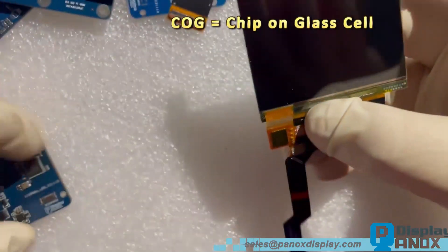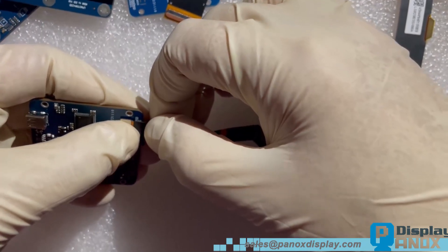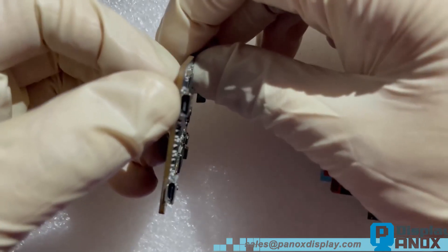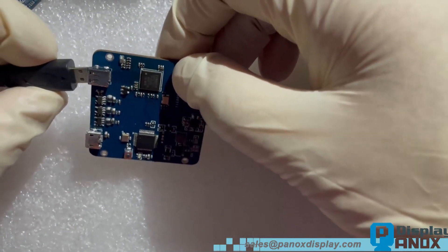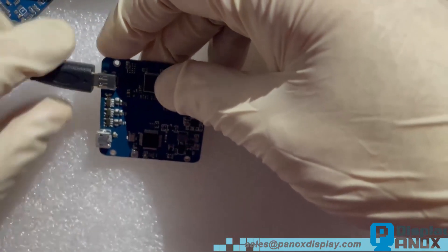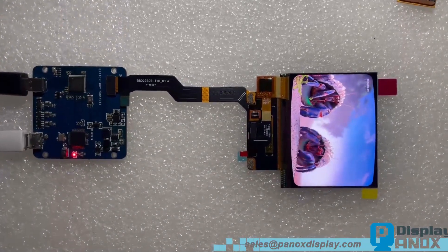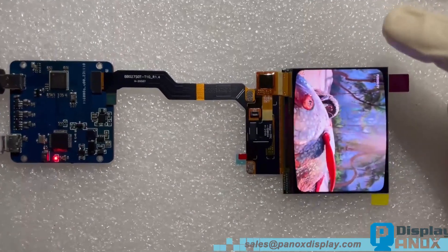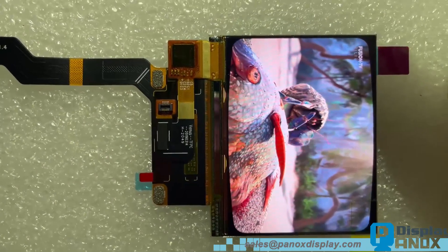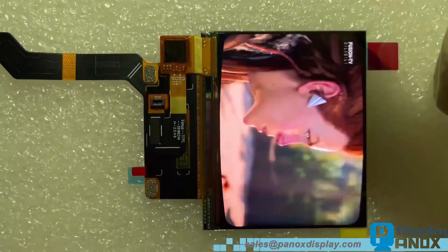Let us plug the display into the board. The signal interface is micro HDMI, and USB for power. Using micro HDMI can reduce the area. The display lights up — the color is vivid and bright. The luminance of this display is 460 cd per square meter, and the contrast ratio is 100,000 to 1.